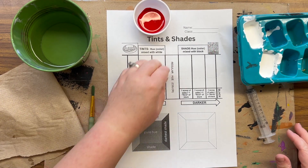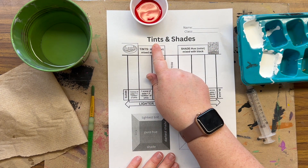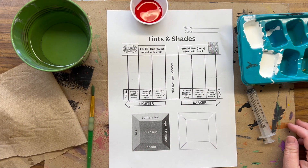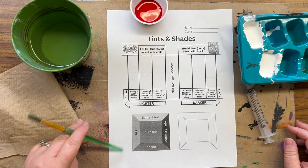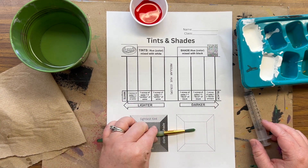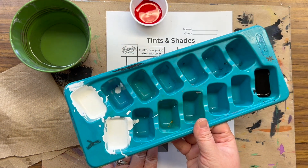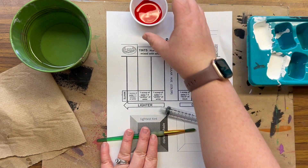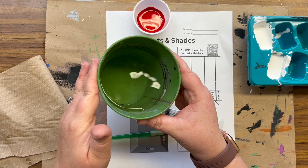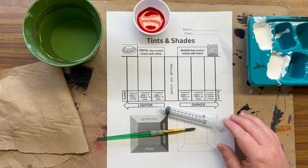Hey, my amazing artists! Today I'm going to be talking about how to mix tints, and in the next video I'll be talking about how to mix shades. This is our practice worksheet and we're going to get started. The first thing I want you to notice is how I have my work area set up — we have our worksheet, paintbrush, syringe, ice cube paint tray to share with your team, a little plastic cup of color that you've chosen, a water bucket, a paper towel, and a messy mat.